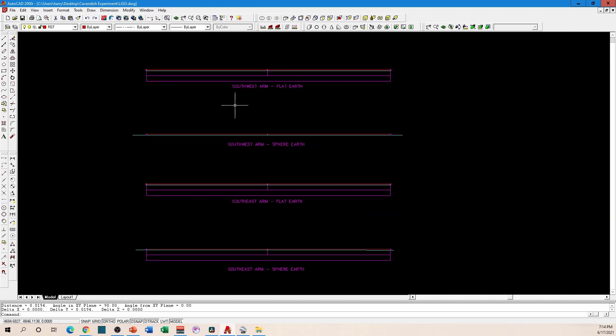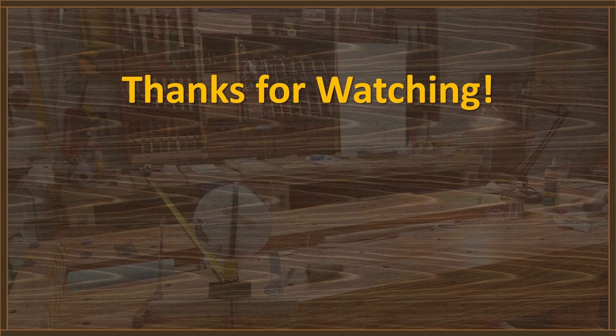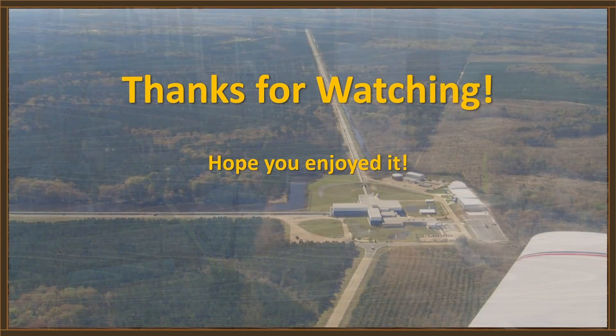So if the question is, did LIGO take into account the curvature of the Earth when they built these machines — the answer is absolutely. And for you flat earthers that keep calling the LIGO control room asking if the Earth is flat, knock it off — those guys have got better things to do. And the next time a flat earther says 'show me eight inches per mile squared,' just show them that picture.